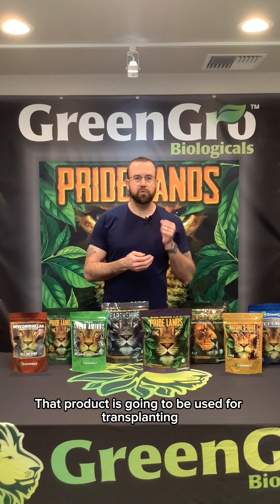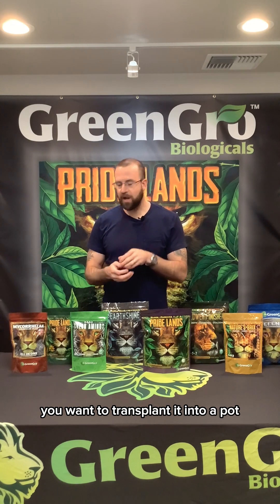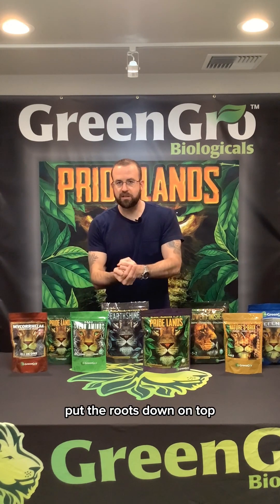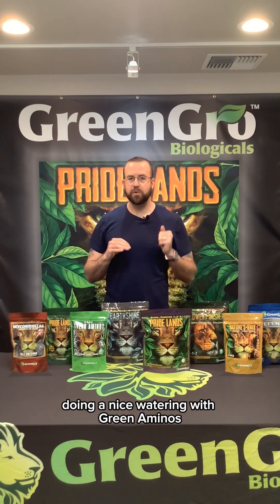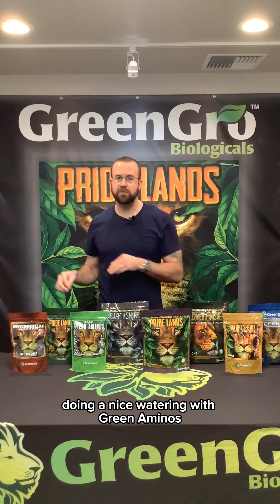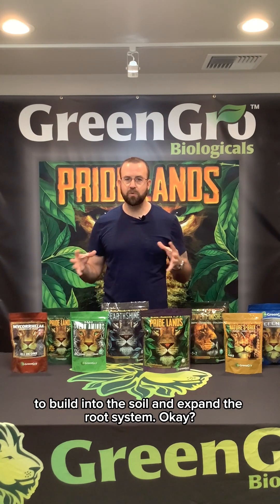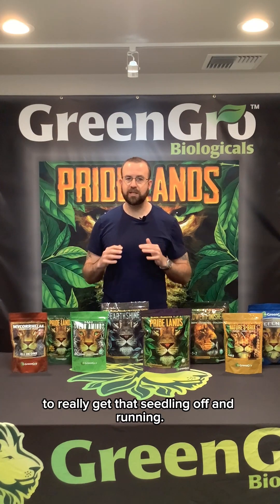The first product would be our Granular Plus Mycorrhizae. That product is going to be used for transplanting. Typically, if you have a seedling you want to transplant into a pot, you put the Granular Plus Mycorrhizae into the hole, put the roots down on top, cover it up, and water. I always recommend right after that doing a nice watering with Green Aminos to really help with the structure of those roots, to build into the soil and expand the root system.